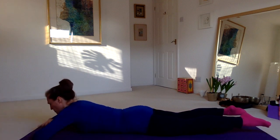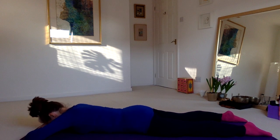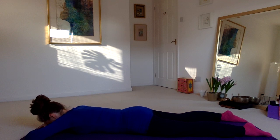Let's lie on the front. Make a pillow with the hands, rest the forehead. Take three deep breaths into the back of the body, being conscious of the space behind you as you breathe in, softening to the floor as you breathe out.